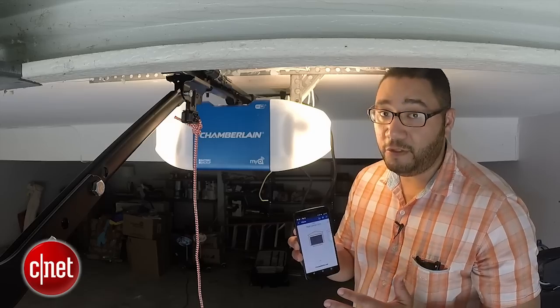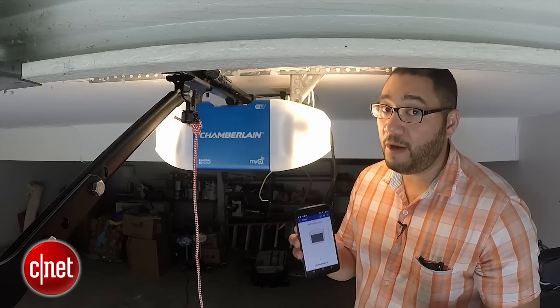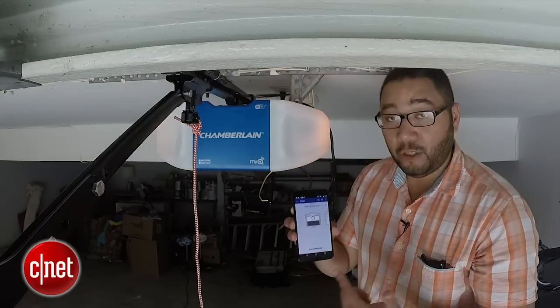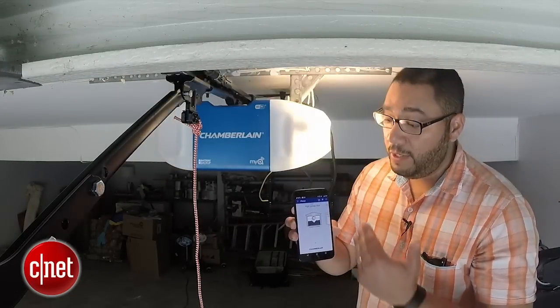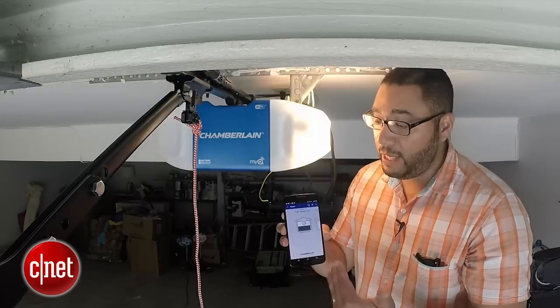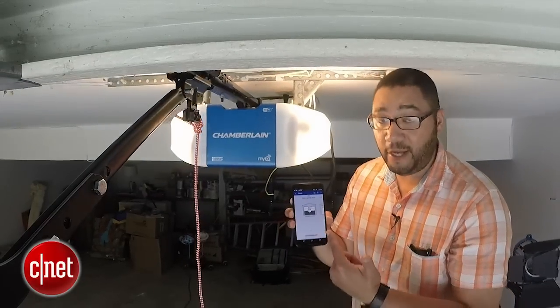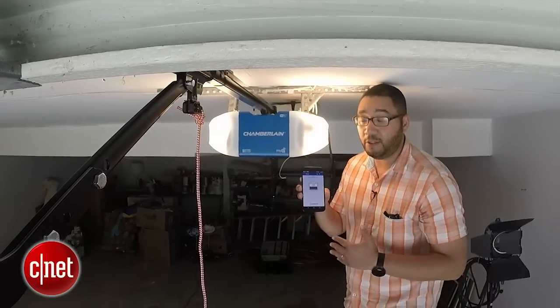An added safety feature included in the Chamberlain Wi-Fi garage door opener is that when you activate the app and close the garage door remotely, it'll actually beep and flash a warning light, then close within nine seconds, just in case there's anyone standing in the way.